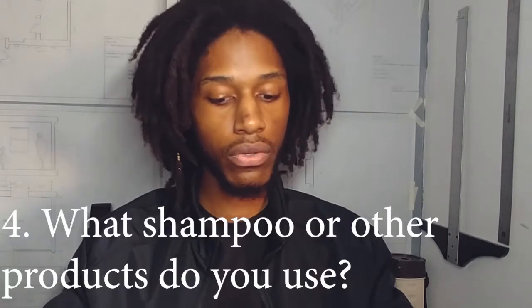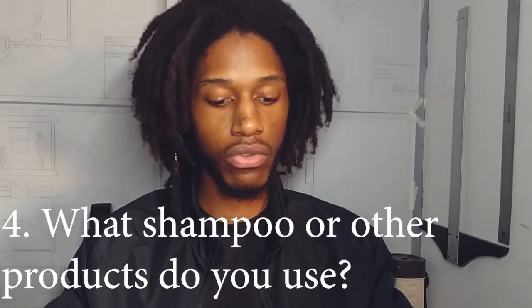Number four: what shampoo or maintenance products do you use on your locks? The only shampoo I use is the aloe vera shampoo that I still have.